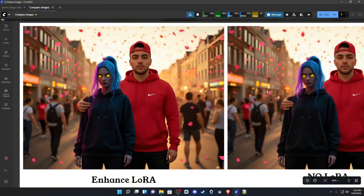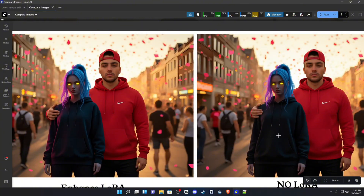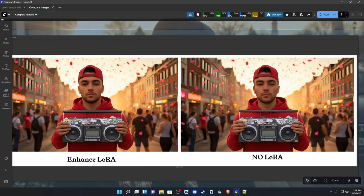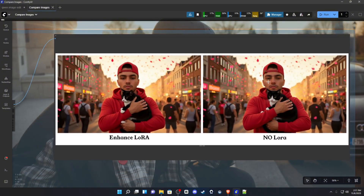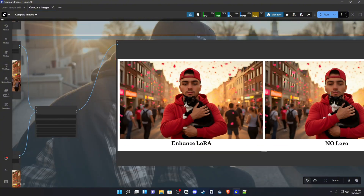You can see it just cleanses everything and gives a little bit more texture and detail — not by too much, but enough that it's noticeable. Here's another example bringing a cat into the scene. You can see how it fixes the eyes; this one did get smoothed a little bit, but it corrected some of the issues present in the original image.